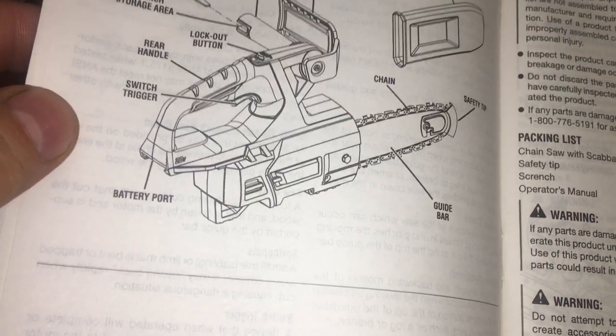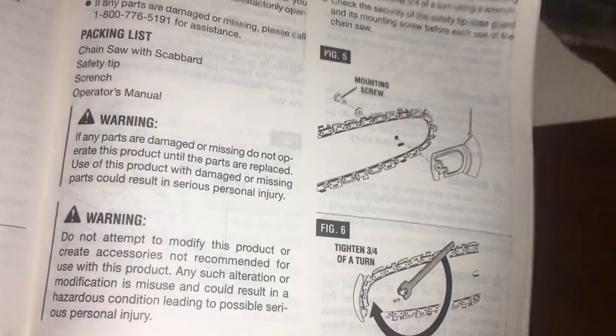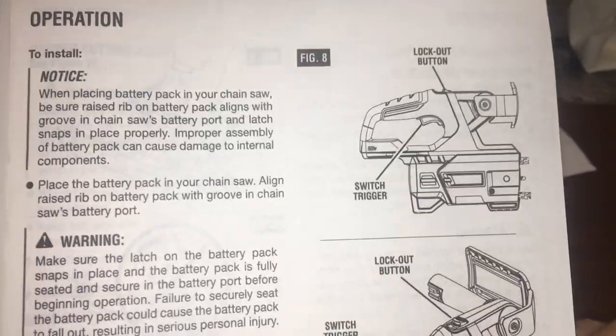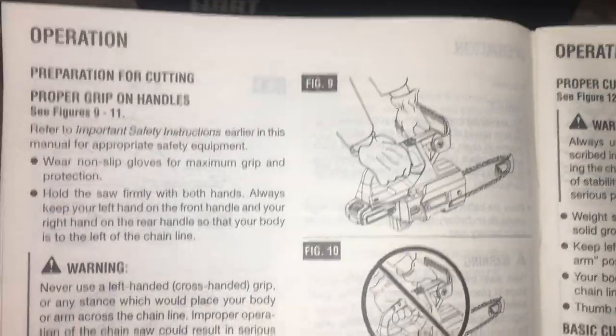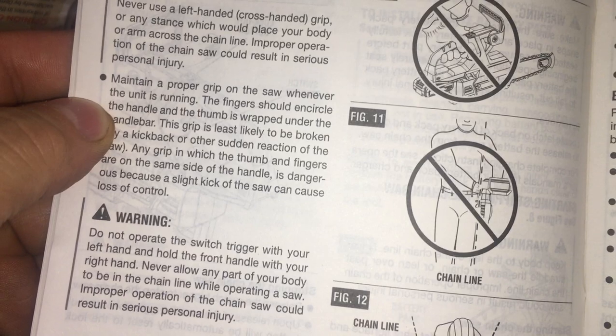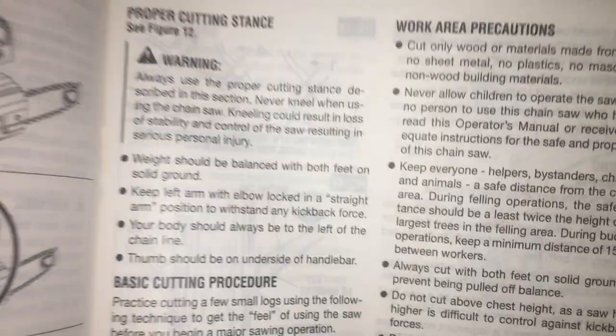Install the safety tip. Operation — lock button, switch trigger, trigger lock. Six pages to go. Operation: proper grip and handling, chain line, straight arm position.